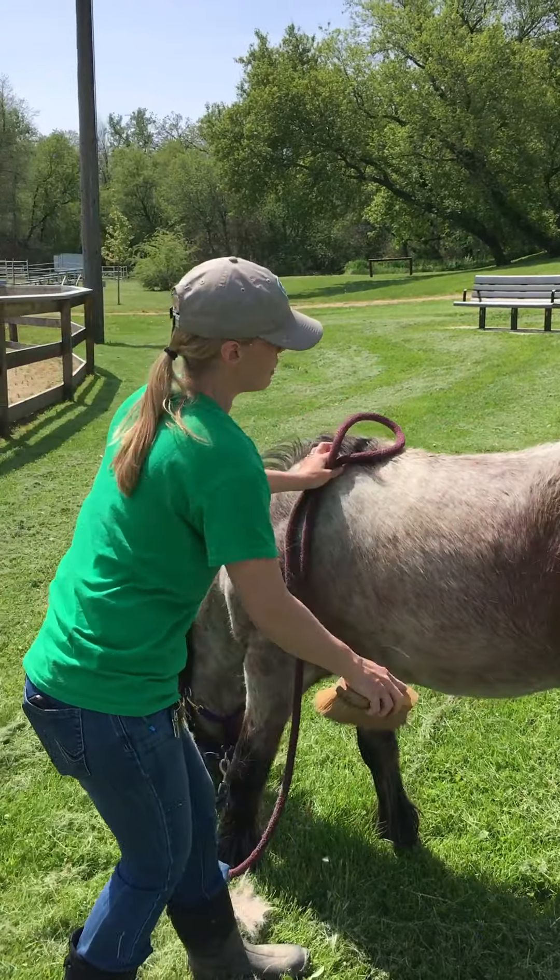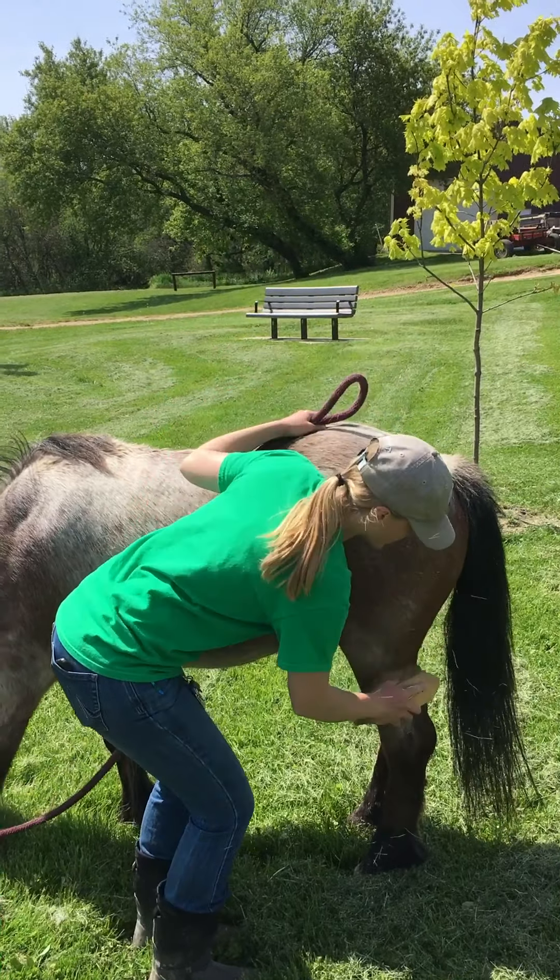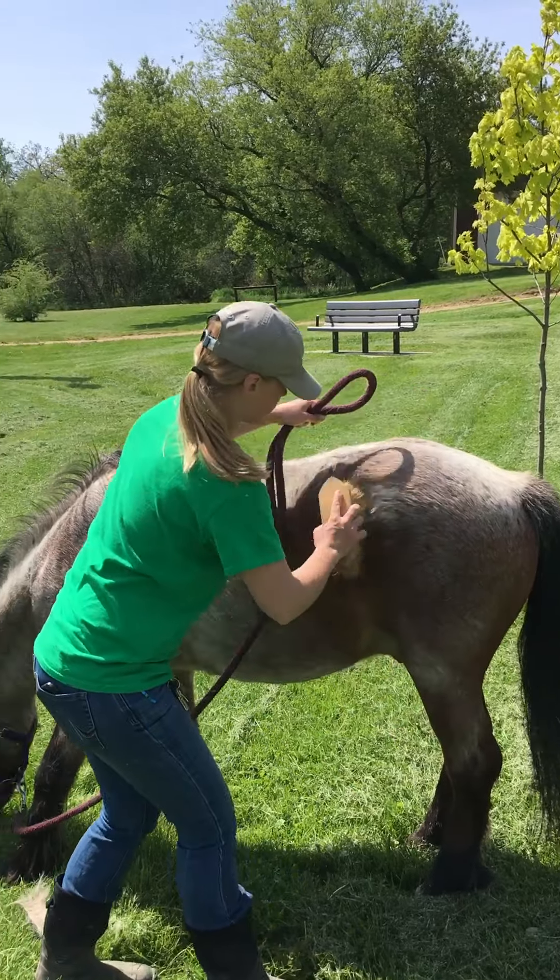As I'm making my way down his body, I'm always keeping one hand on him, just to let him know where I am. I don't want to startle my pony.